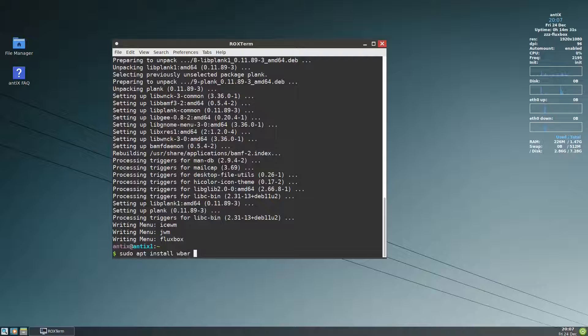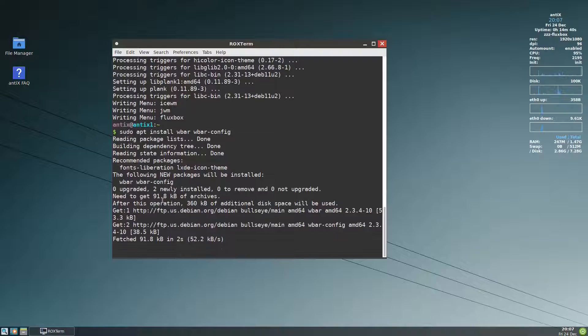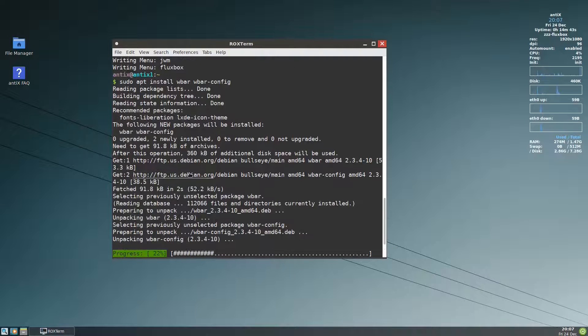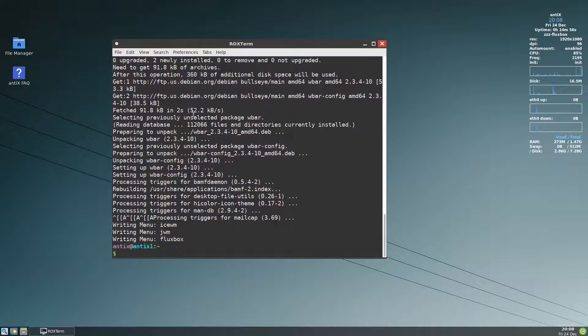So we will install wbar and wbar-config. Wbar is Warlock Bar. If you notice, it is only 91.8 kilobytes, which is very light.